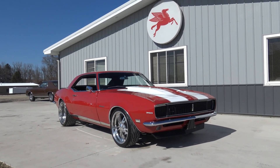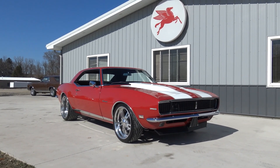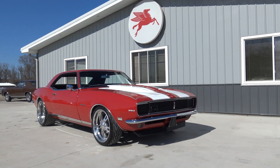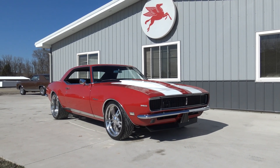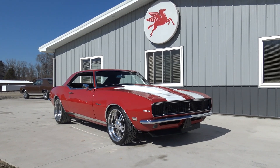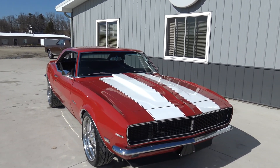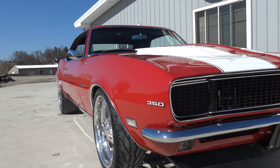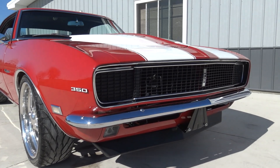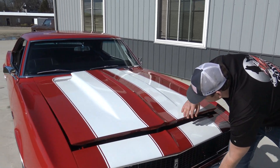Hey guys, today at Coyote Classics it's the 30th of March and we finally have our first nice spring day — about 60 degrees here. The classic car enthusiasts are going to be rolling in the door at Coyote Classics pretty soon and I can't wait to get them behind the wheel of this 1968 Restomod Camaro, done in a beautiful red with white stripes. It's an RS car, absolutely stunning inside and out. It's got an amazing stance, a beautiful paint finish — just a badass muscle car. Dalton's going to open the hood and we'll see what's under the hood of this beast.